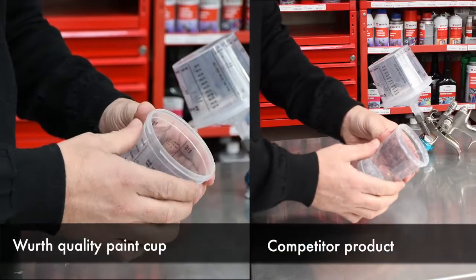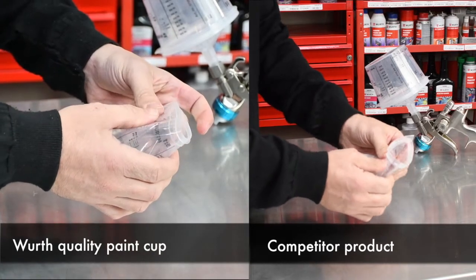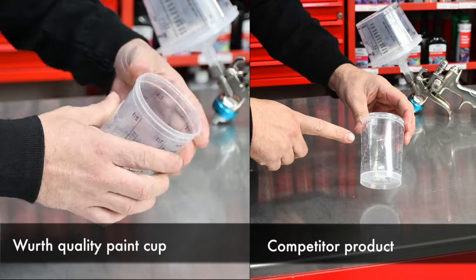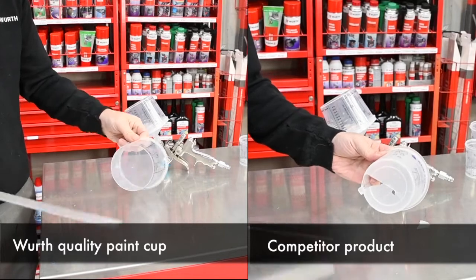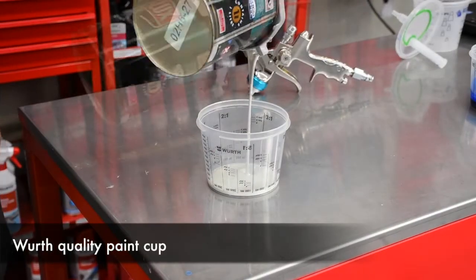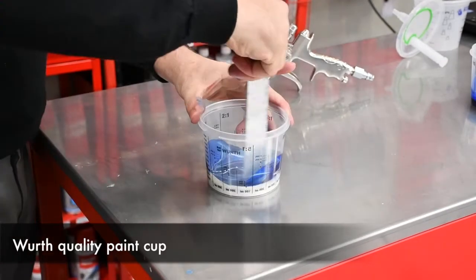There are several different features of these cups that make them different to that of our competitors. To start with, the Worth cups are tough and flexible, whereas many others in the market tend to be more rigid and brittle. The base of the cup is flat and not recessed.